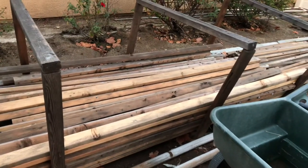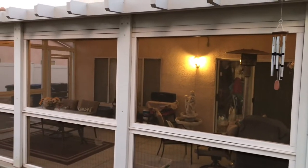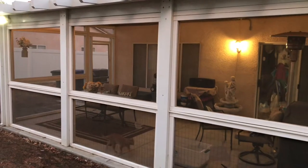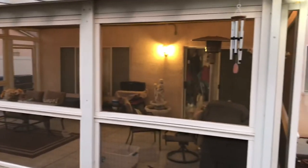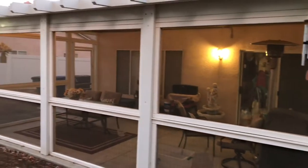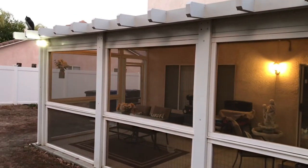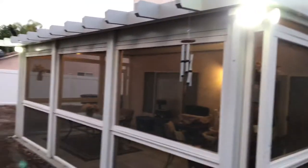Remember how I said the awning cost $6,500 for somebody to do it? It cost me $200 and a week of my time to do all the screen porch work — paint it, put in the doors, everything — and be completely done with it. A week and $200 is a great deal, basically because I did it myself.